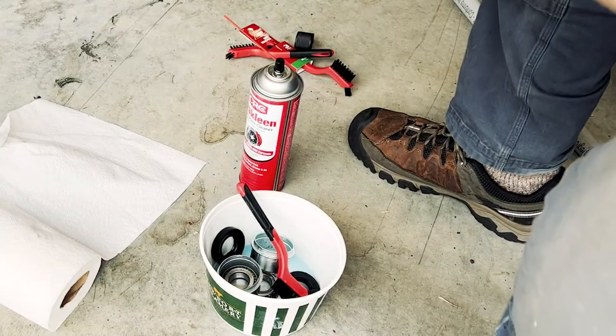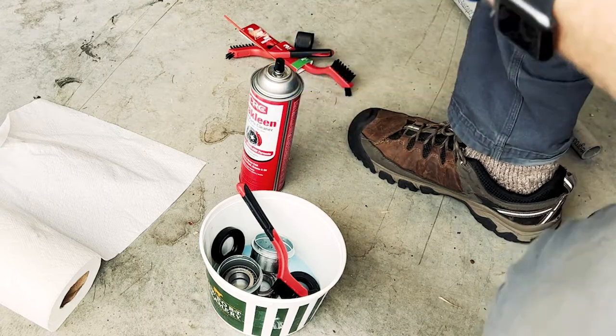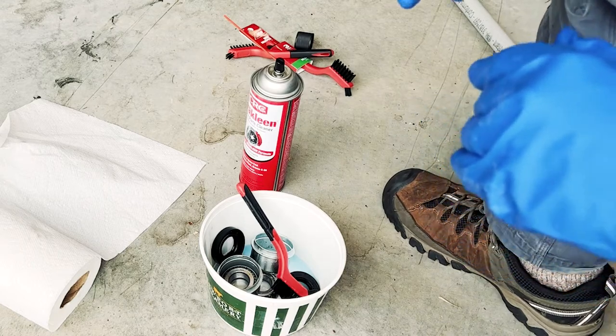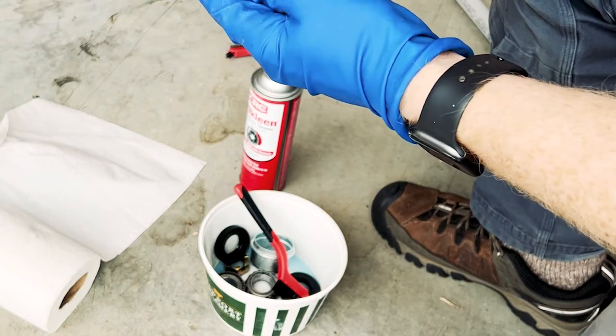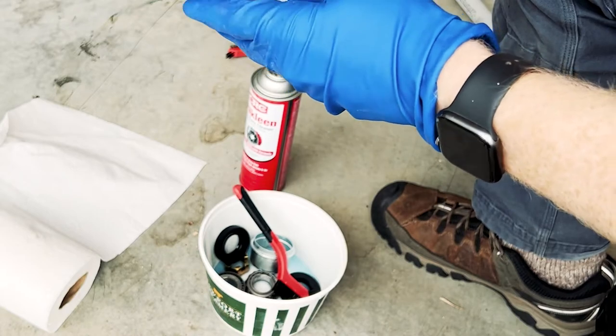In building the Harbor Freight trailer, the least enjoyable part so far has been cleaning out the bearings — just tough getting all the crap out of them. But I did realize that you can use the dust cap to your advantage once you've gotten most of the stuff off with paper towels.